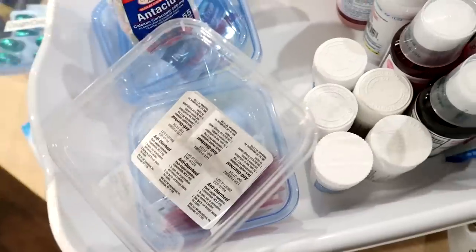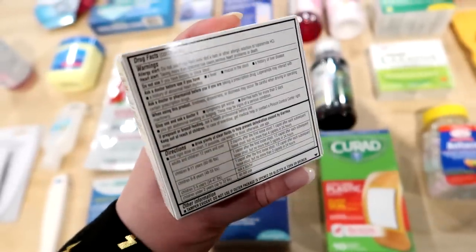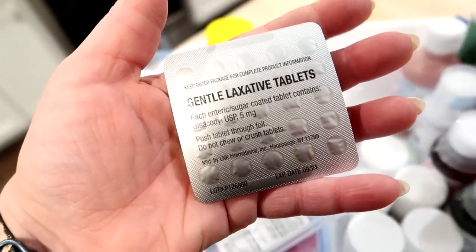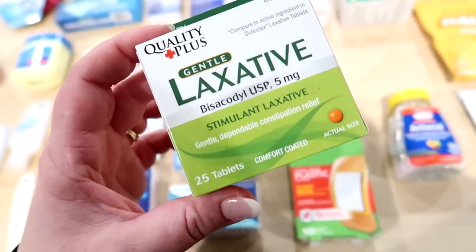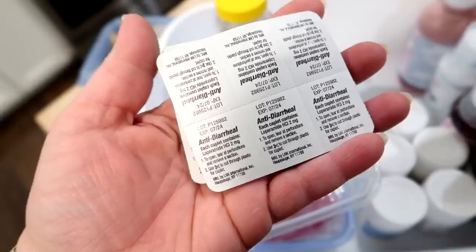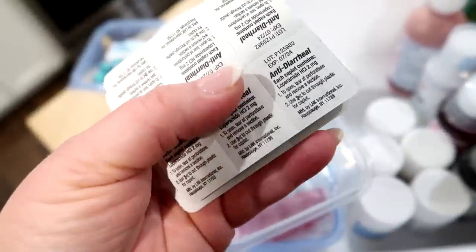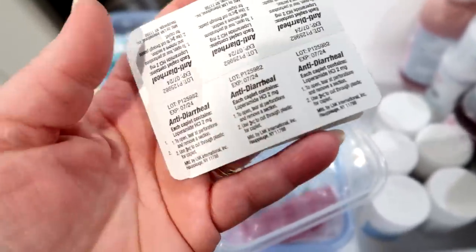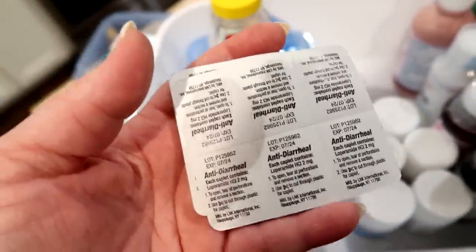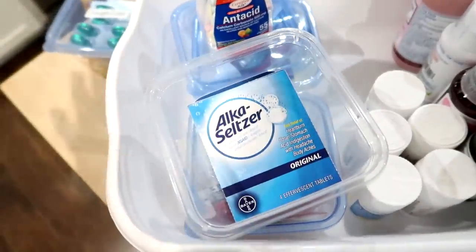I also have a couple boxes of both Imodium and laxative tablets. This isn't something most people use frequently, but when you need it you need it. The laxative is bisacodyl, a stimulant laxative — an alternative would be Milk of Magnesia. Imodium is nice to have on hand, but be careful — sometimes people are too quick to take anti-diarrheal medication. Diarrhea is often your body's way of getting rid of whatever made you sick. There can be issues with dehydration, so consult your healthcare provider. But you definitely don't want to have to run to the store when you're having those kinds of issues.